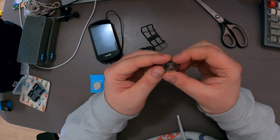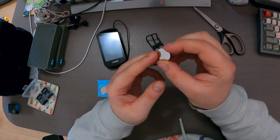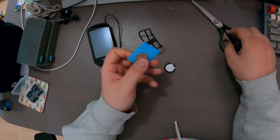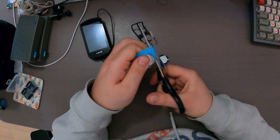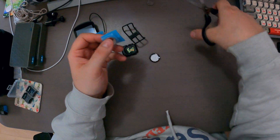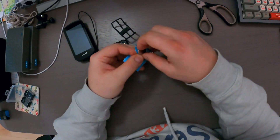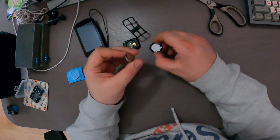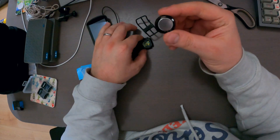It's a CR2032 battery — I suspected it — and I already got a fresh one right here. So let's unpack it. This is the positive side, so I need to put it in like this I suppose. Put it back in.